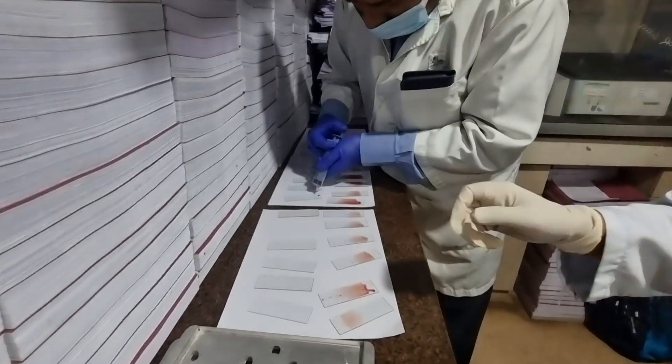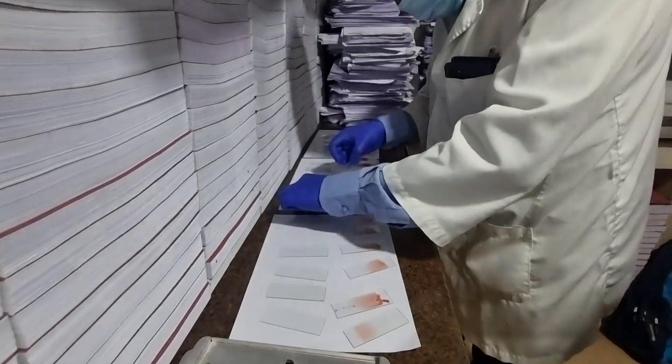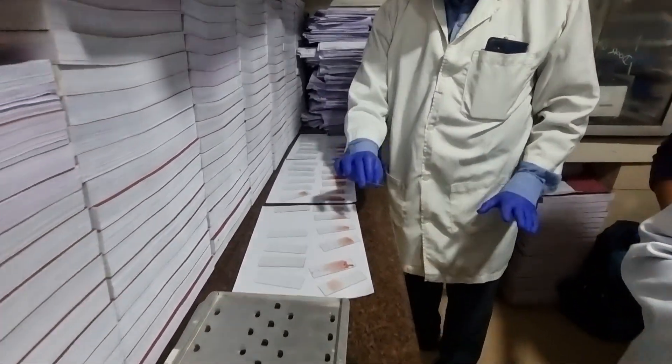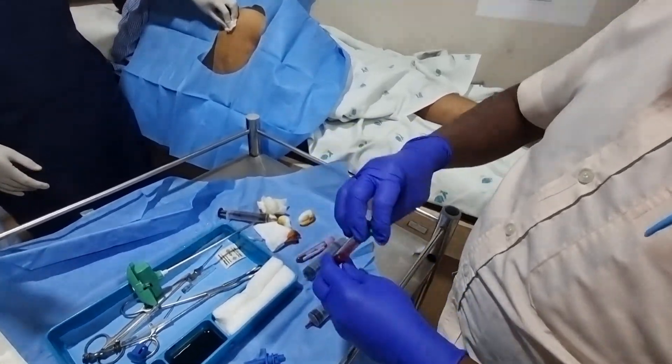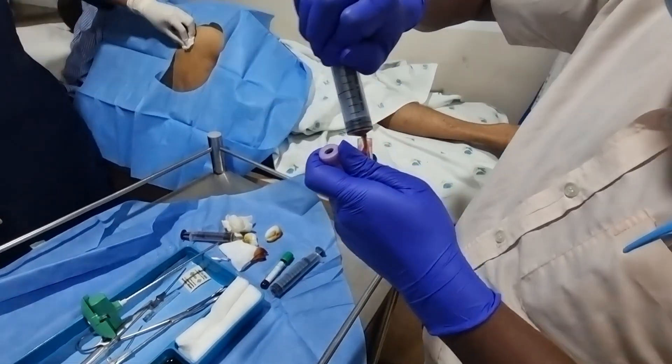This will be fixed in methyl alcohol. After that, we'll stain it with Leishman stain and Giemsa stain. Then the sample is collected in the flow cytometer and also for cytogenetics. So these are the ones which will be collected.